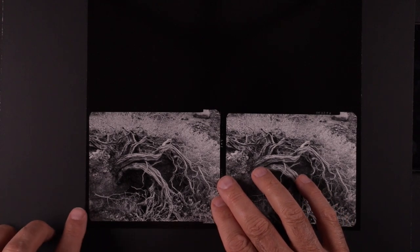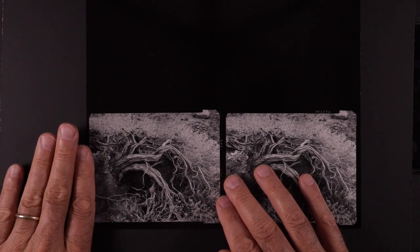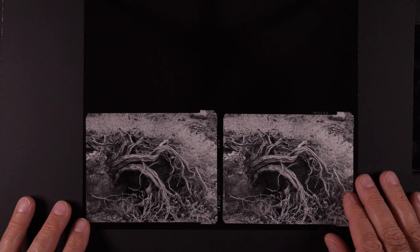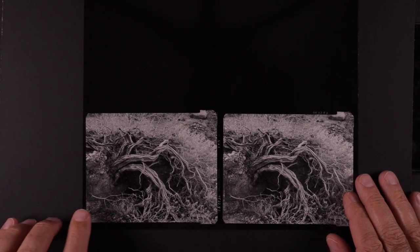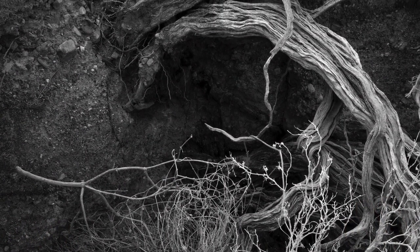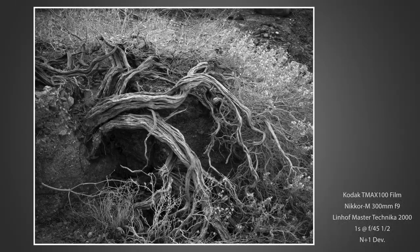I thought in the field when I saw this little branch sticking out that I would just crop so that would be my left edge, but after I got working on it I decided I really liked the gap here — kind of a little tension point. Normally I would just not have it stop like that, but in this case I really liked it. This is what I went with and I'm very happy with it — one of my favorite little abstract details of the trip.